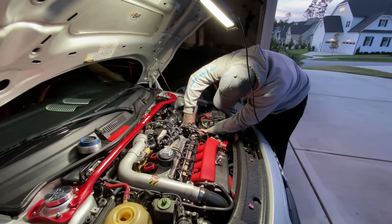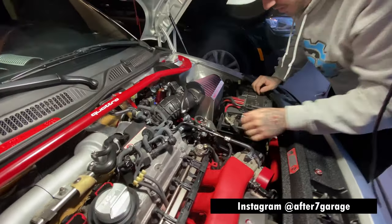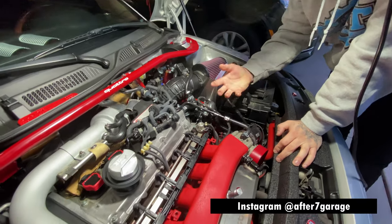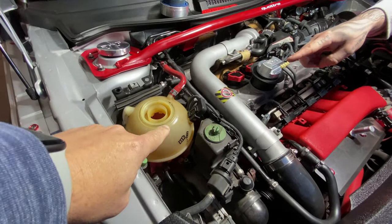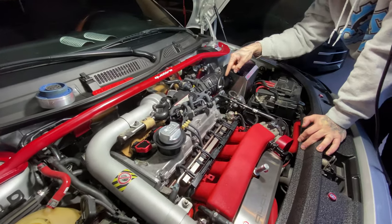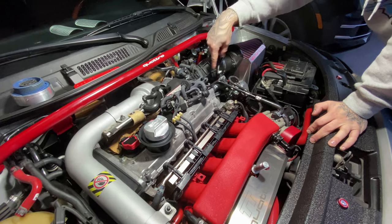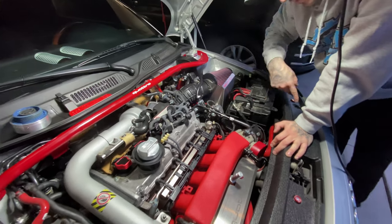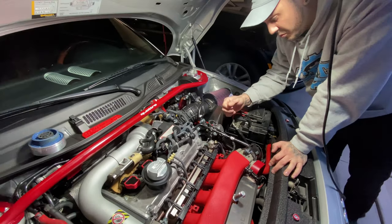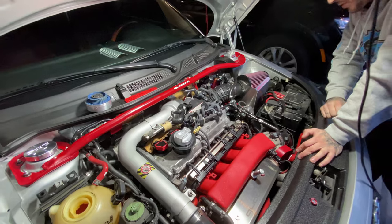I'm here with Blake from After 7 Garage. Blake, what are we doing today? So today we're working on the TT — we had a coolant leak. We filled it back up with coolant into the reservoir and then put on a special cap that you can pressurize. We found the leak. Audi calls it the coolant flange — the coolant comes out of the engine on this side and it sends the coolant to the radiator and other parts like the heater core. It's made of plastic, so it's very common for it to break or crack. We're going to put a new one on.